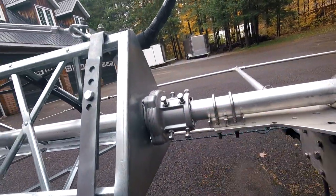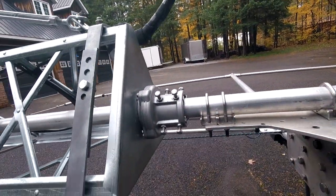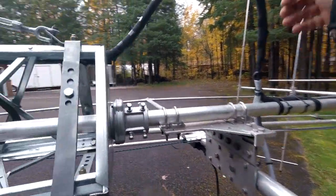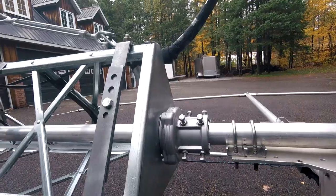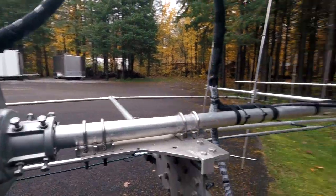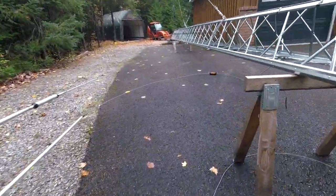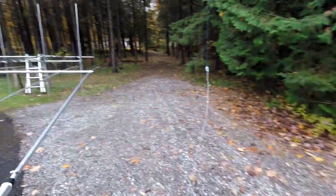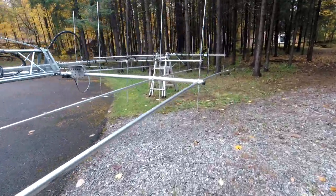And there's the Yaesu top bearing, which is a really nice beefy bearing. Everything is looking very good. This was my dream — to be able to work on my stuff at ground level. You don't want to end up down on the ground when you're working on your antennas.